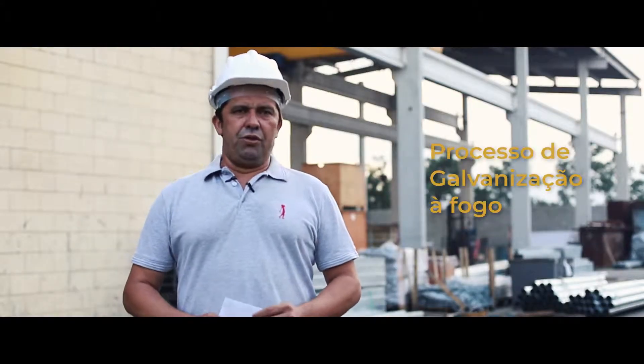Eu sou Luiz Fábio Norberto, gerente comercial e técnico da galvanização Josita.